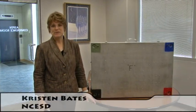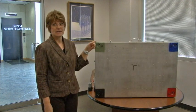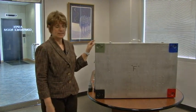I'm Kristen Bates with North Central Educational Service District and I'm going to show you today how to easily set up the Northwest Energy Display model.